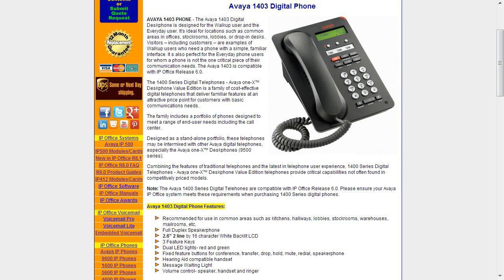It's a full duplex speakerphone and it also has a 2.6 inch, 2-line by 16-character white backlit LCD display. There are three programmable feature keys that include dual LED lights — both red and green — to show different statuses. The fixed feature buttons include conference, transfer, drop, hold, mute, redial, and speakerphone.